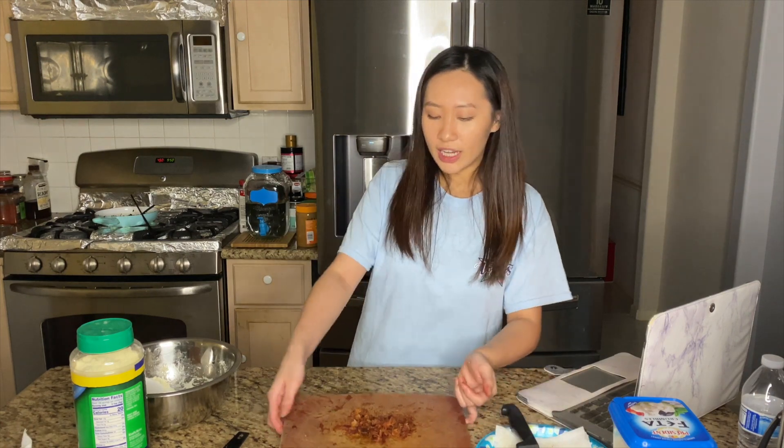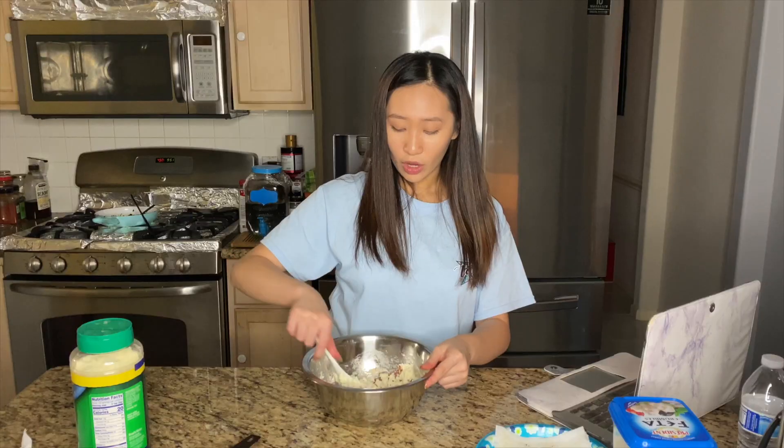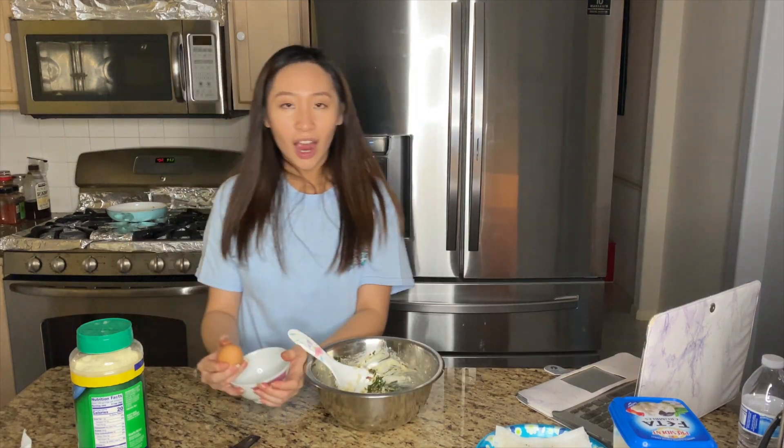I'm going to toss the bacon into my cheese mixture, then we're going to add the cooked spinach mixture. I'm honestly so excited to eat this. I'm going to separate it — I haven't done this in a while but you know, I was a natural at it.